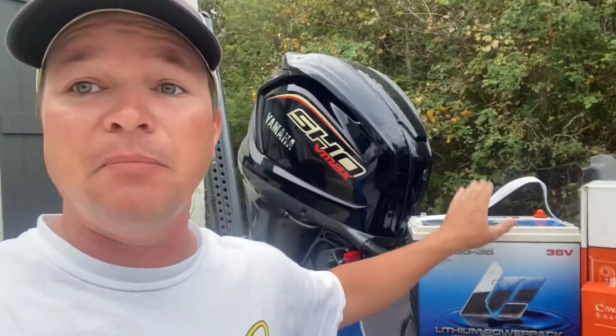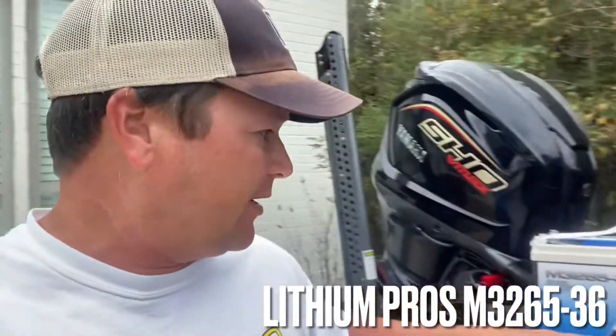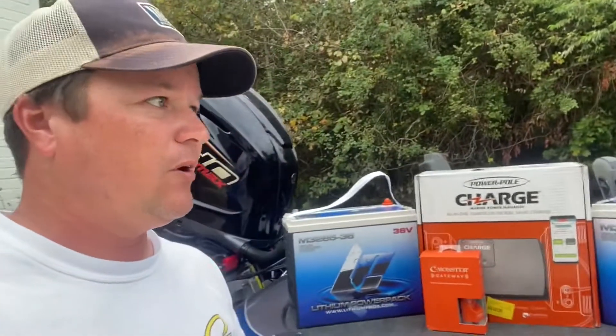Power Pole Charge system — most of you are familiar with it. This is a smart charger. It allows you to not only charge all three different types of batteries, but it also allows you to monitor the charge. It actually takes charge and charges your trolling motor battery while you're running. You can change priorities and configure it to what battery you have. And my 36-volt for my trolling motor — this is the M3265, an 85 amp hour battery. Two batteries, all I need for the entire season, because the Power Pole Charge system charges them so efficiently.